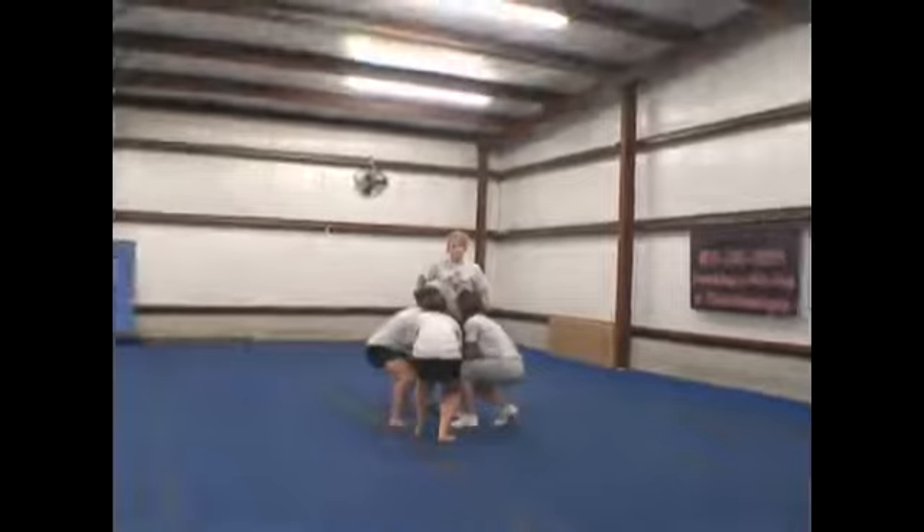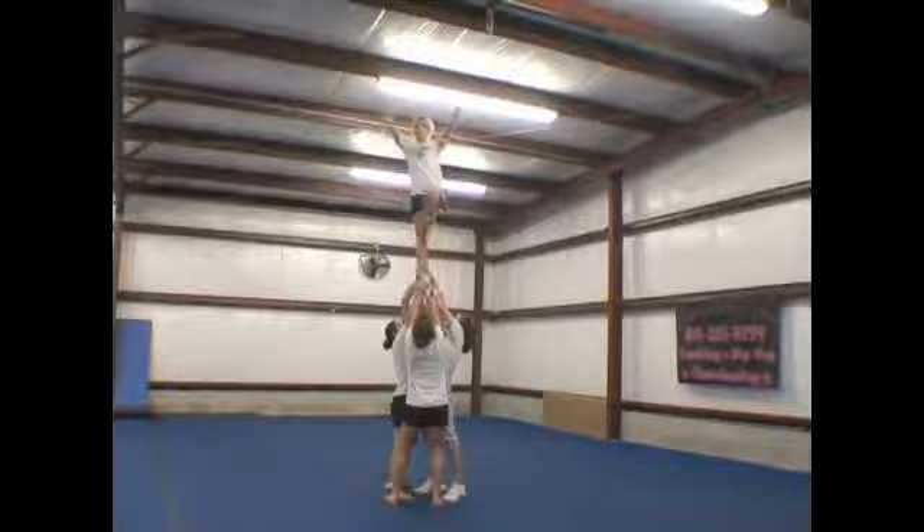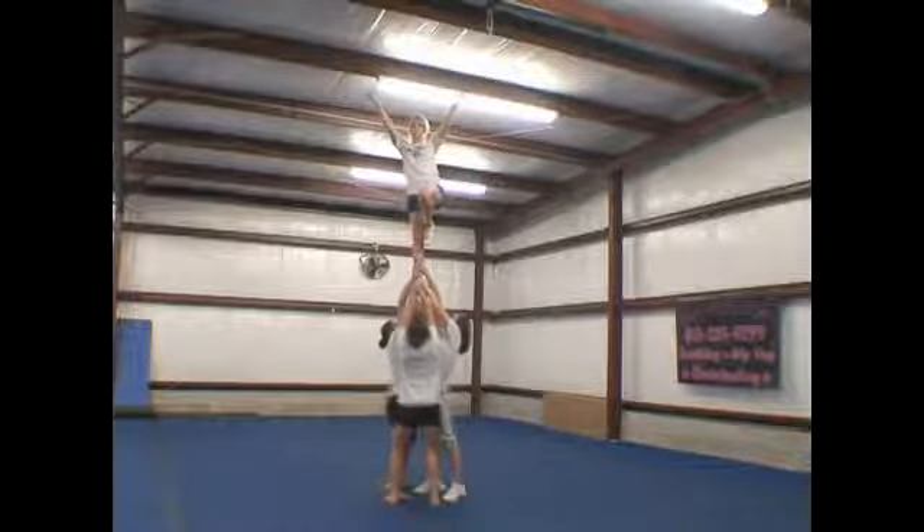Nice and clean. Now we're going to do the liberty twist down. Ready, one, two, pop, one, two, and clear.